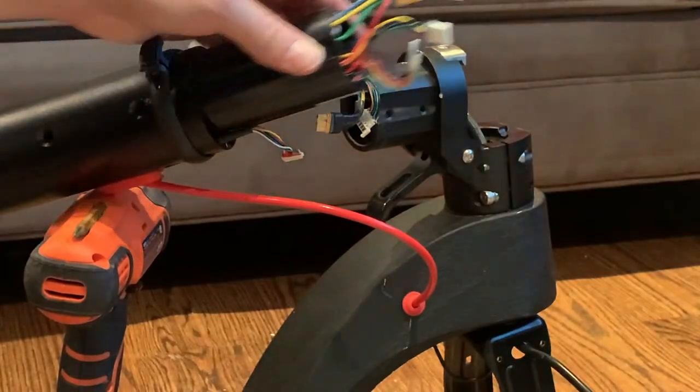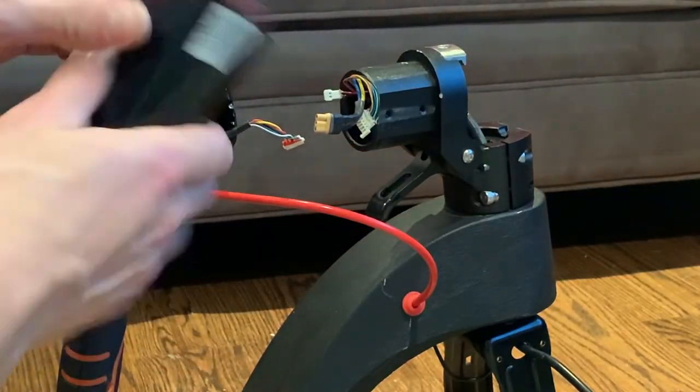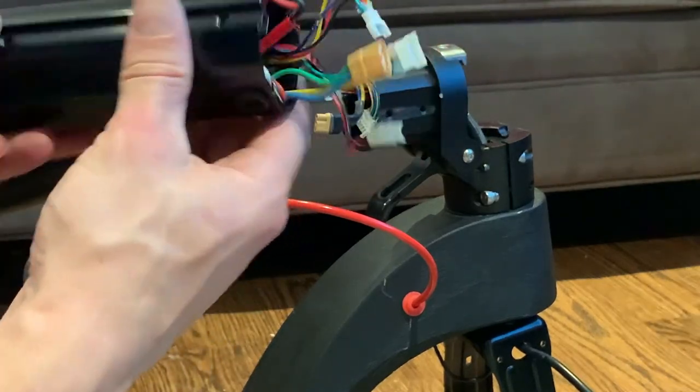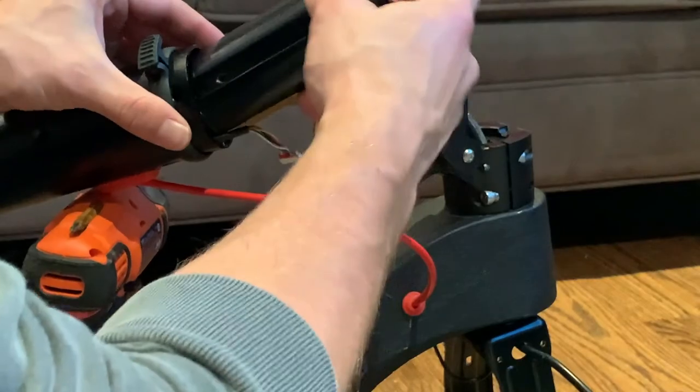So if you ever did need to replace the controller, you can remove this piece entirely. But if the controller is still intact, you can keep this and just replace the motor.